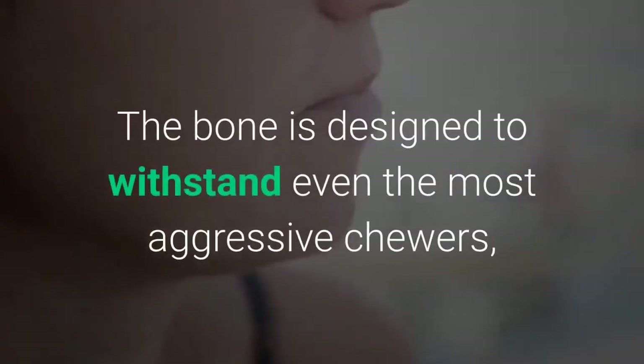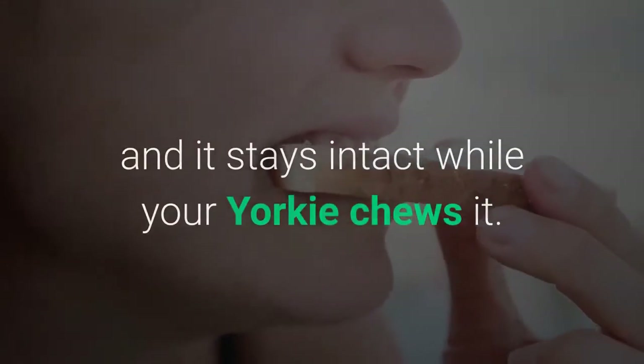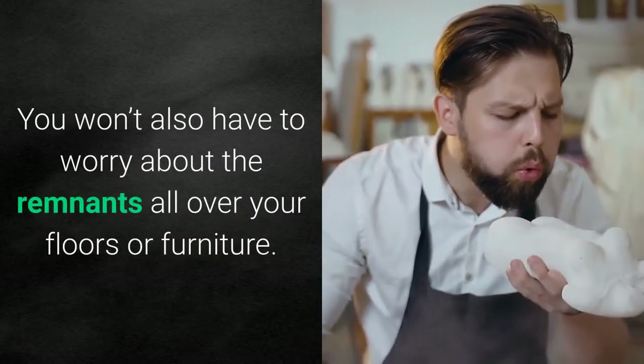The bone is designed to withstand even the most aggressive chewers and stays intact while your Yorkie chews it. You won't have to worry about remnants all over your floors or furniture.